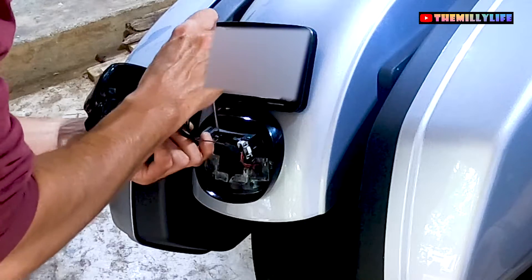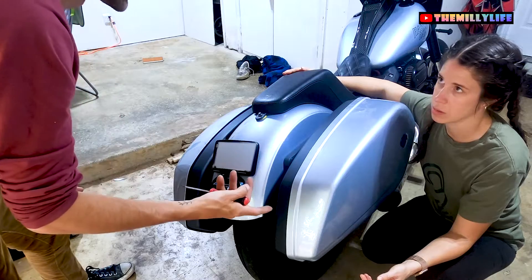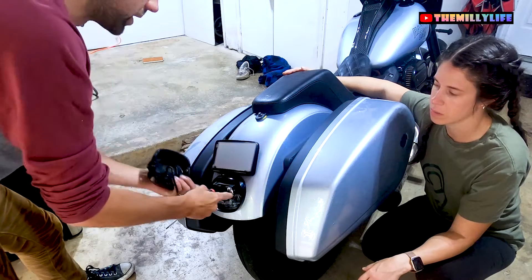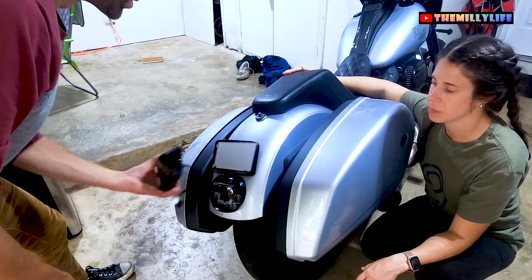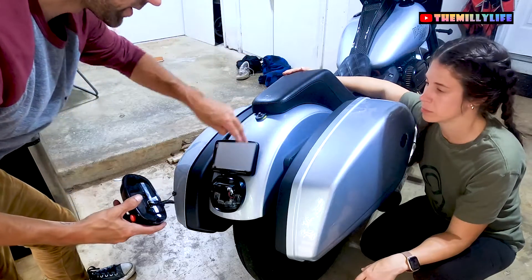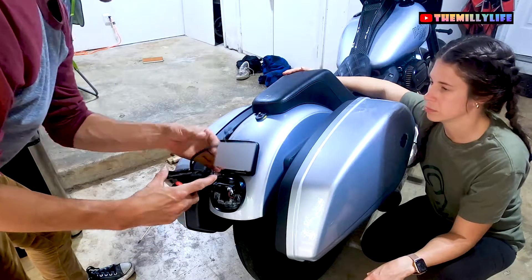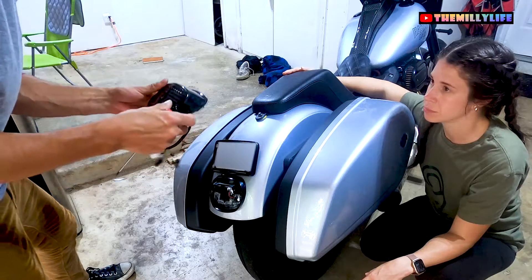Why did you go with the Moon's? I wanted to remove my right and left turn signals — I didn't like that they were on the sides up here on the struts. I liked the clean integrated look, and I thought it was pretty simple. When you get the Moon's integrated taillight, it comes with a harness you'll secure with 3M tape underneath the fender, and then you just plug and play your three connections. Super simple.